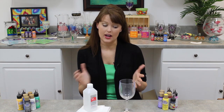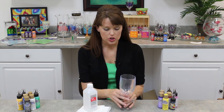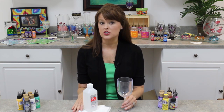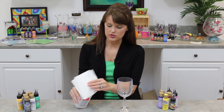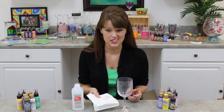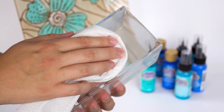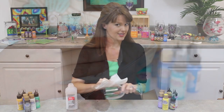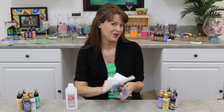We want to make sure that our project is thoroughly clean. You can do this with some hot soapy water using a soft dish towel. You can also rinse it in hot or warm water, then dry it with a soft towel or paper towel. Take some rubbing alcohol and just clean it away. Do your best to keep all those fingerprints off your glass — we want to make sure our project turns out perfect.